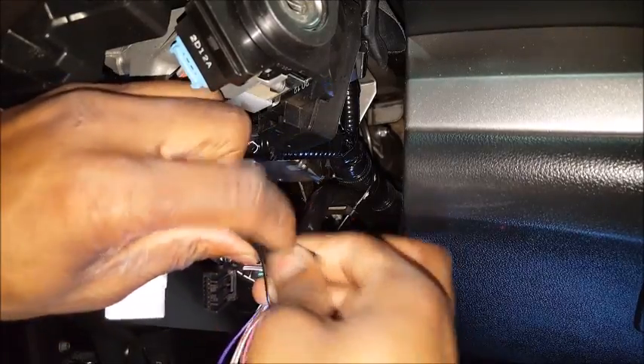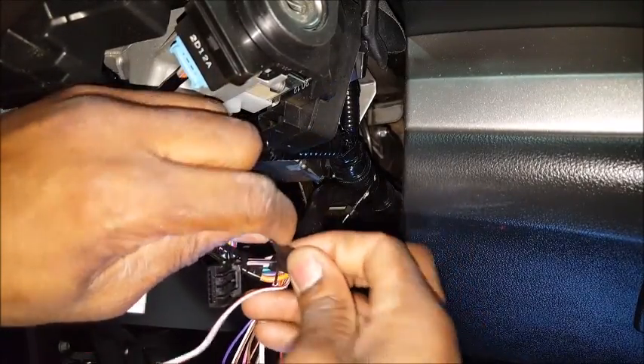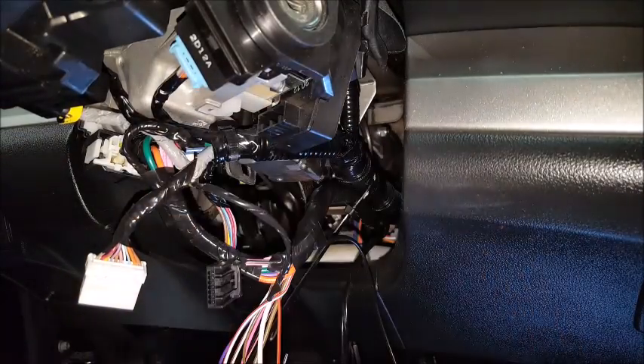I'm going to leave this loose — I'm not going to plug this harness in because the clock spring is kind of loose. I do not want to damage the clock spring accidentally, so I'm going to leave that out for now until I'm completely done with the immobilizer.